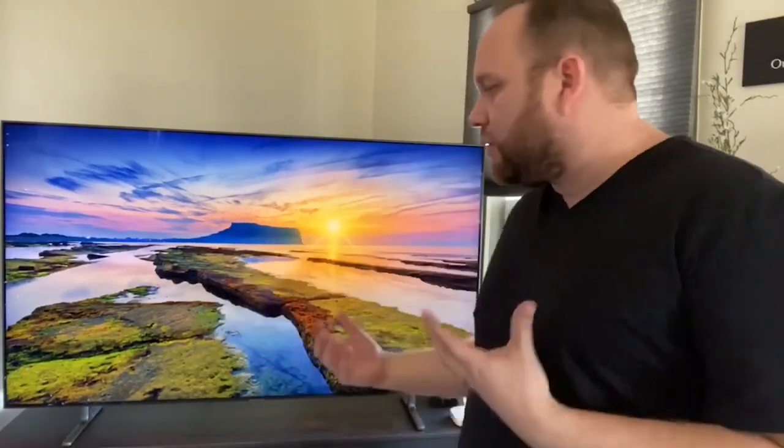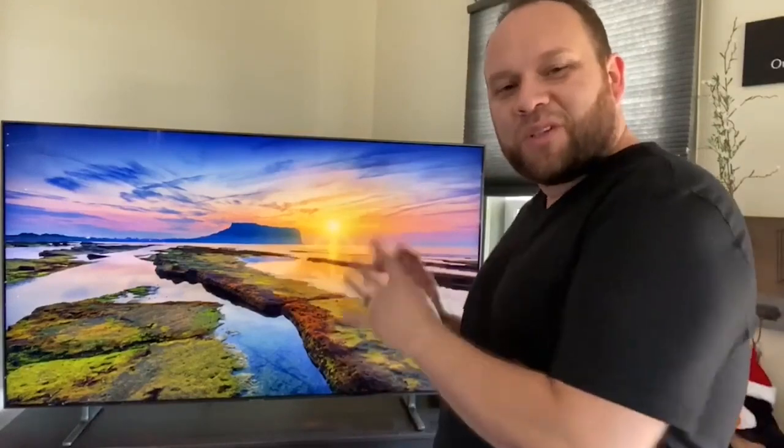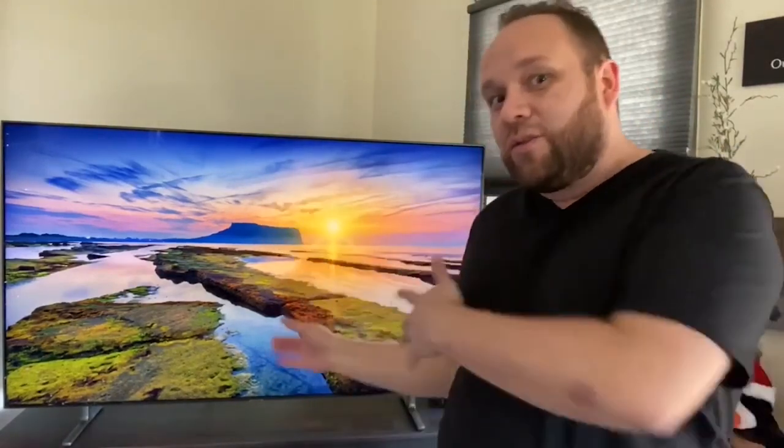Let me talk about some specifics of actually using this thing. It has what's called Bixby built into it. If anybody has a Samsung device, they're pretty familiar with Bixby — it's kind of like Samsung's Siri or their Amazon Alexa. You can talk to this TV and turn it on with the Bixby command, just say 'Hey Bixby.' But let me tell you, it's not that good yet. Samsung has some work to do with that. I would say Amazon's Alexa is the leader in the industry when it comes to AI and voice commands.